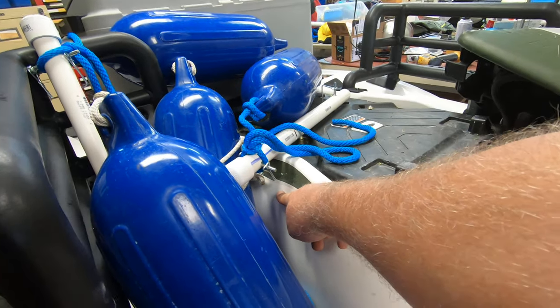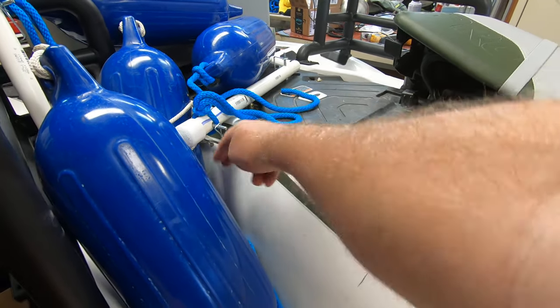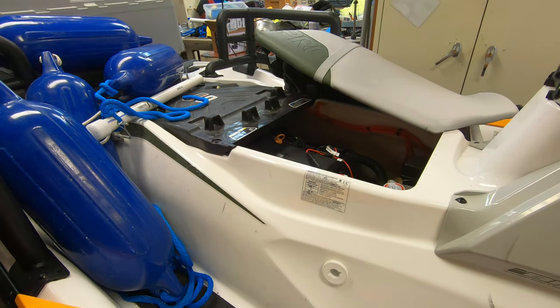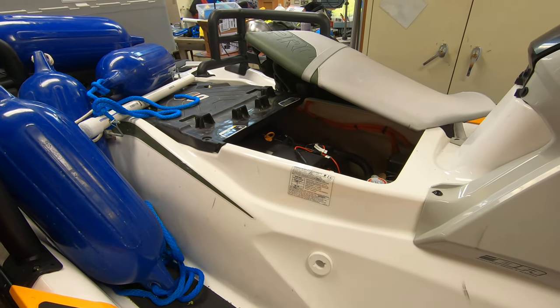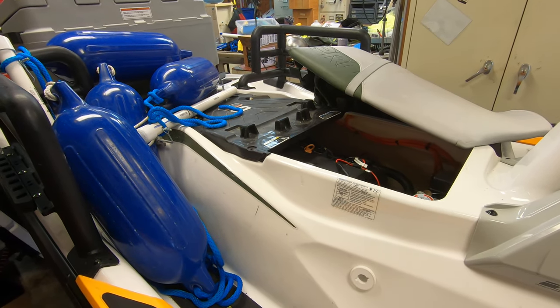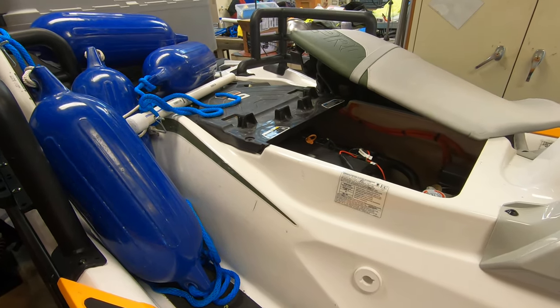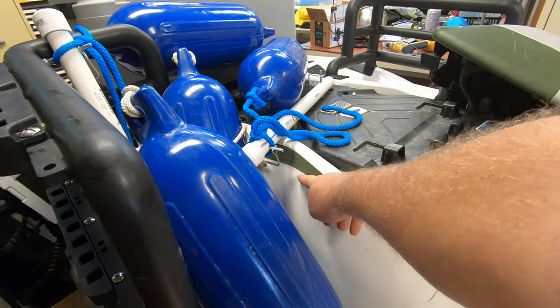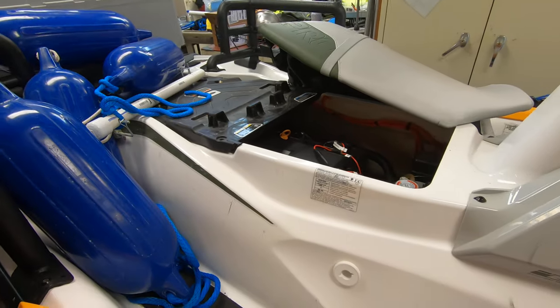You could put the port in the back — the only problem is you don't get quite the immediate notification. Yes, the water will run back there, but sometimes when you're running around doing a lot of stuff in the water, these wells have water in them anyway, so you won't get the immediate notification that you've got a problem from the discharge.